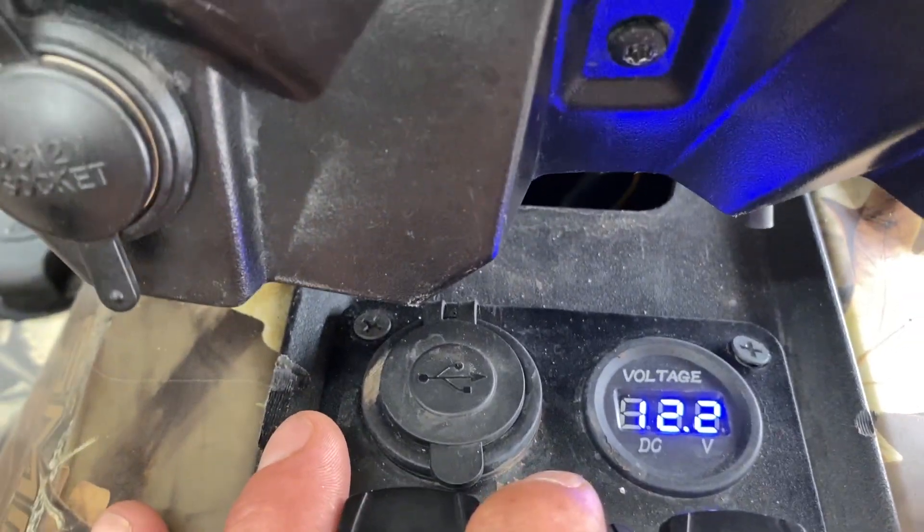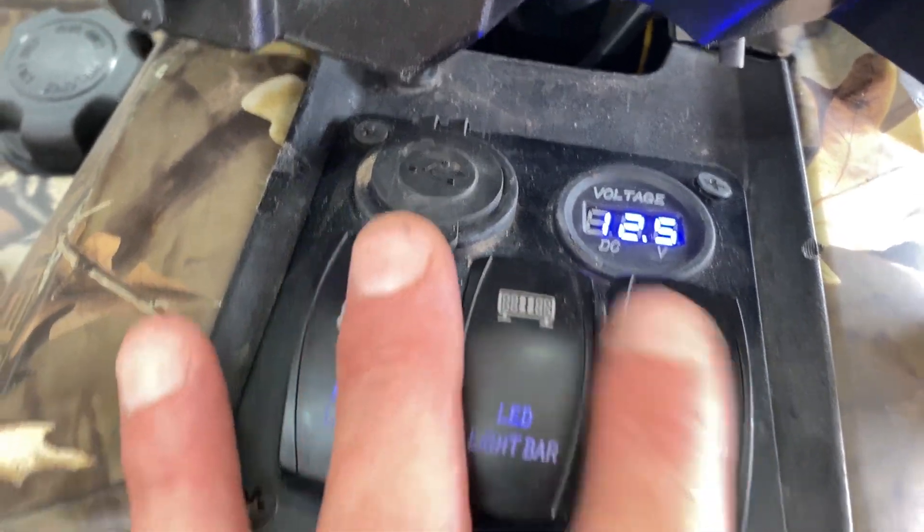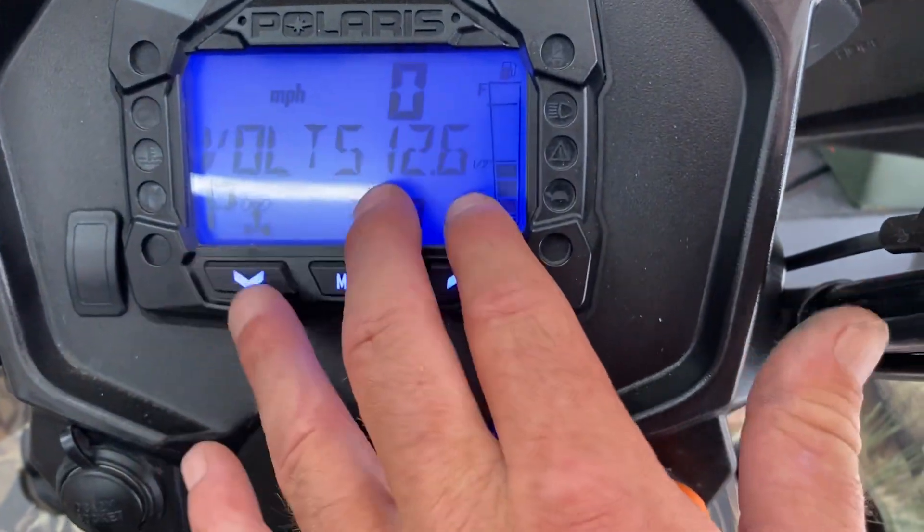It's not 12.6 right now because it takes 0.1 of drawn power — this voltmeter display itself draws 0.1. I'll turn on the LED — now it reads 12.2, so that is correct with what's shown up here.